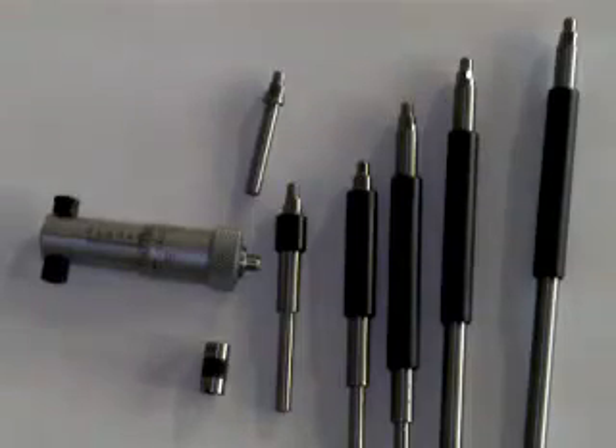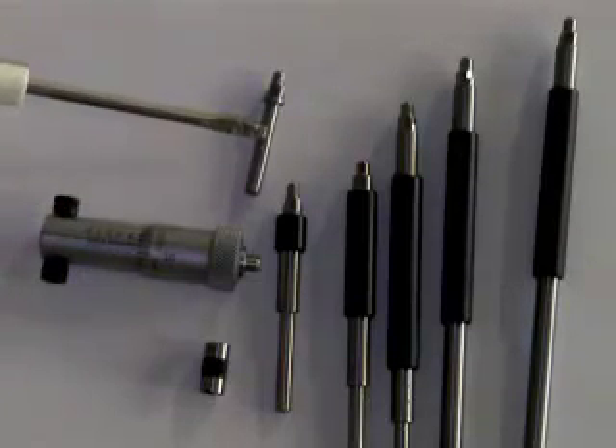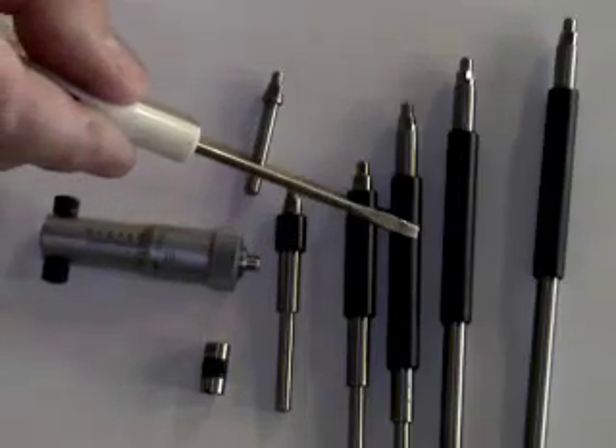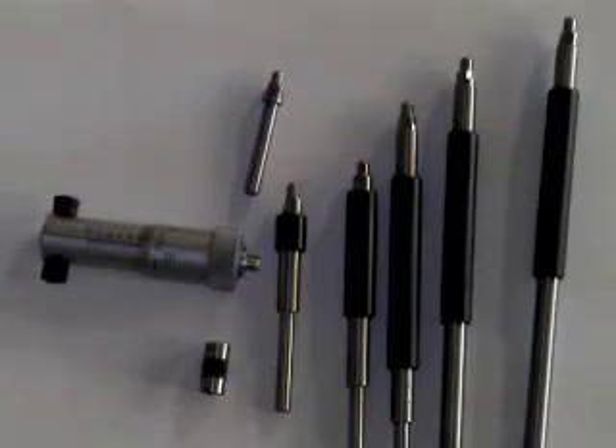This is an inside micrometer set. What we have is the measuring head and different rods that will go in the end of the measuring head. This would be a two to three inch rod, three to four, four to five, five to six, six to seven, and seven to eight. It is not uncommon to have a set that goes up to 12 inches, starting at two inches.